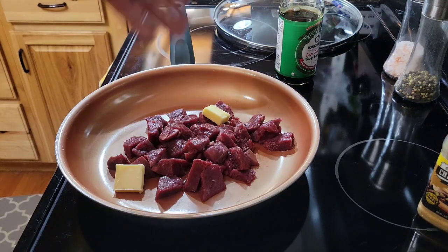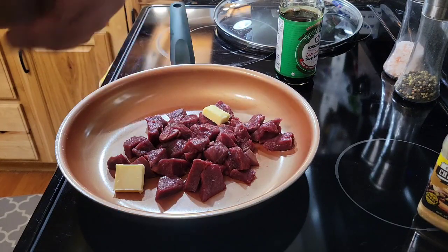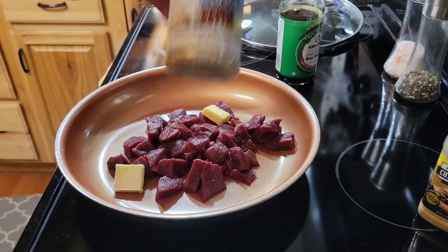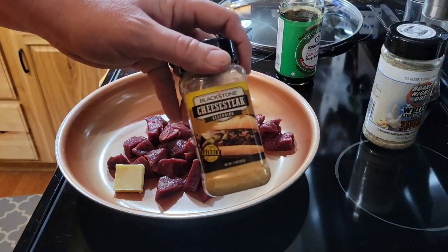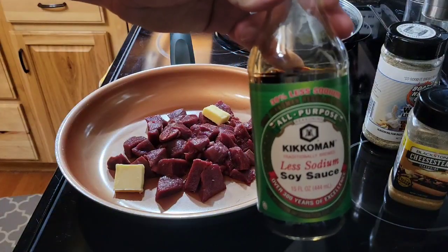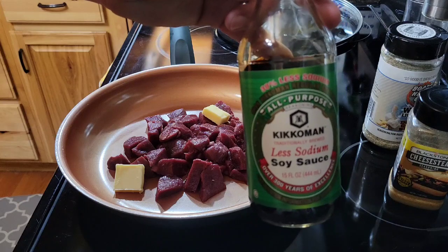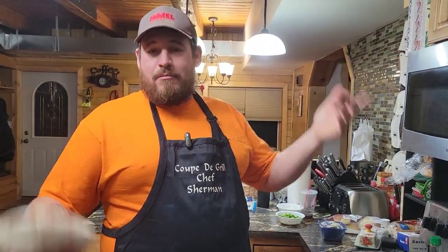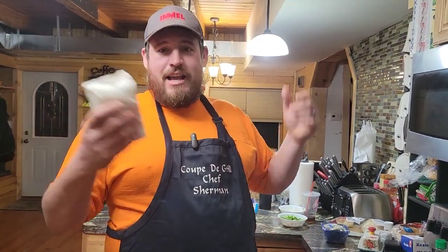We've got our venison with a tablespoon and a half of butter where that will melt down. We're going to use the Boar's Night Out White Lightning Double Garlic Butter seasoning, and also some cheesesteak seasoning because basically these are Philly cheesesteaks. We're also going to add a little bit of soy sauce because it kills the gamey taste in the venison. The beef came from Connor's Farm and the venison came from Coupe de Grill Farms — my own land — and it's just fantastic that I get to cook the venison that I harvested on my own land.